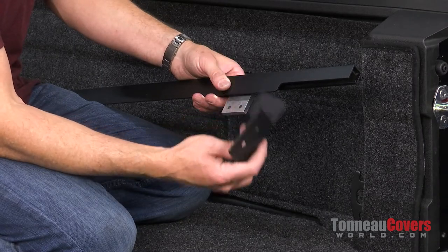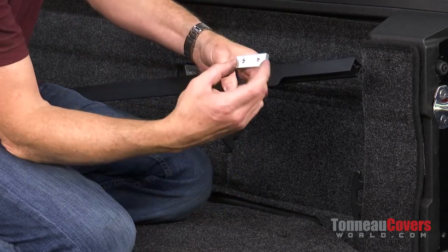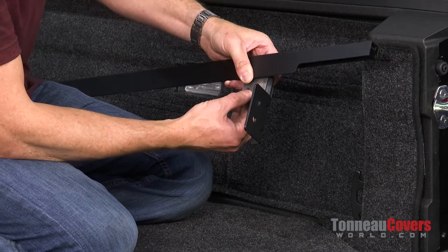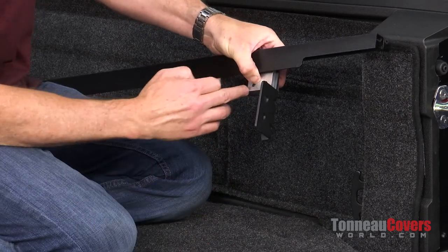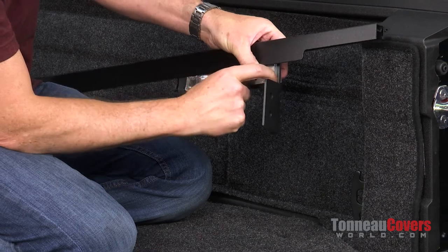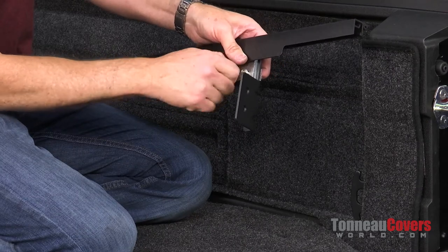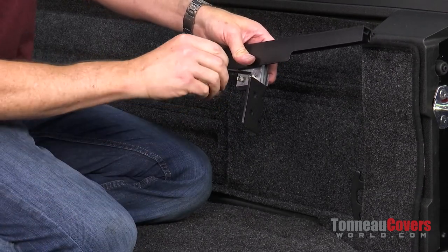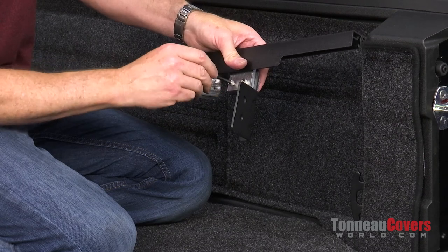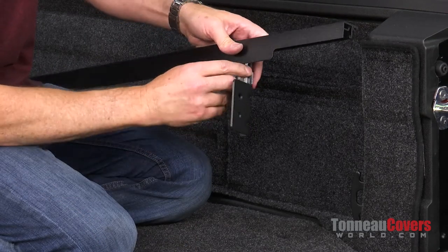Now we're going to take our tailgate bracket and mount it up to our rail bracket. We've got a tap plate — it has holes with threads tapped into it that goes back behind. We're going to make sure we line all three of those holes up for each side. We're going to use one of our provided Allen bolts, run that through our rail bracket, through our tailgate bracket, and into the tap plate. Do that with both holes. Once those are lined up, use the provided Allen wrench and get those not quite tight — just loosely in there so we can still wiggle and slide this back and forth.